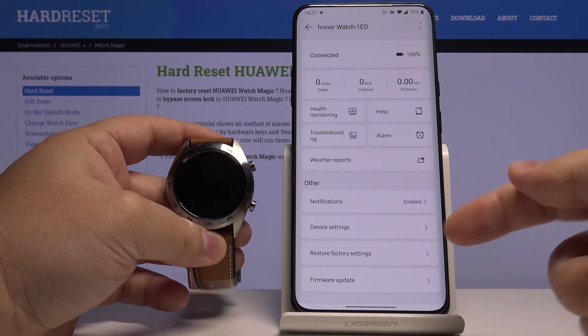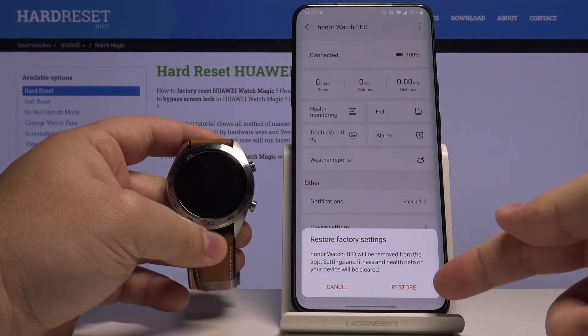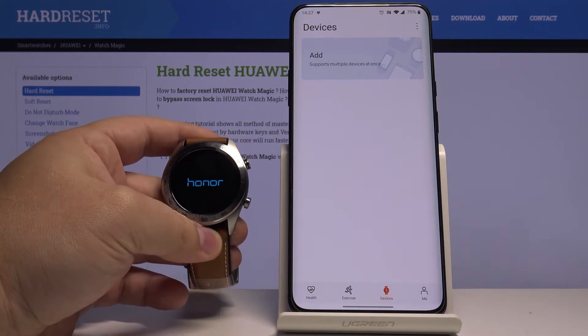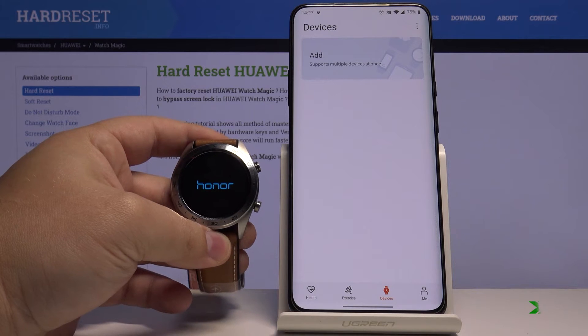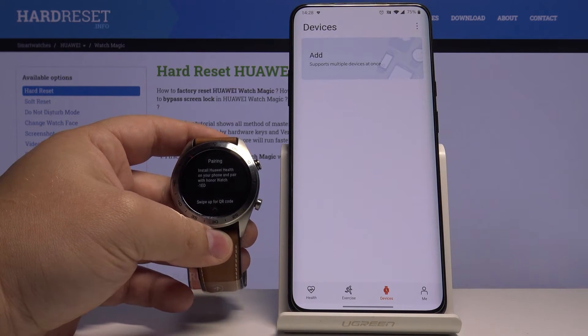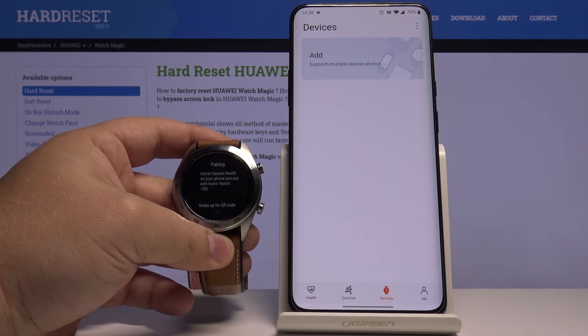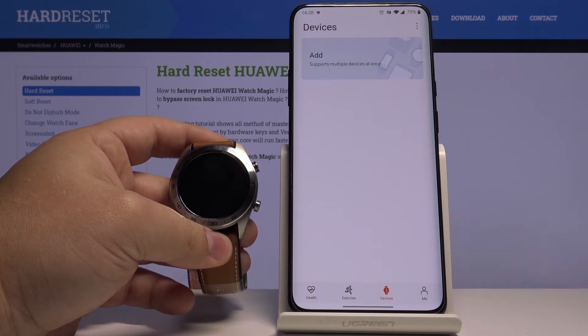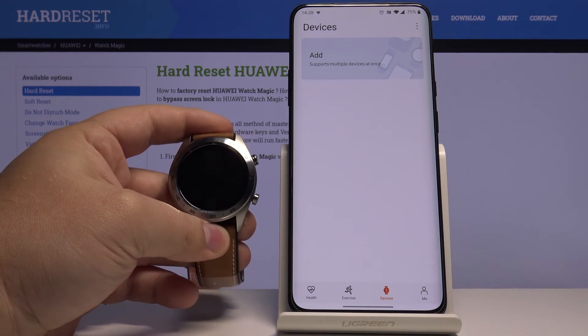Tap on the restore factory settings. Here, tap on restore to confirm, and now let's wait. The factory reset is complete, and that's how you perform the factory reset by using the phone app on this device.